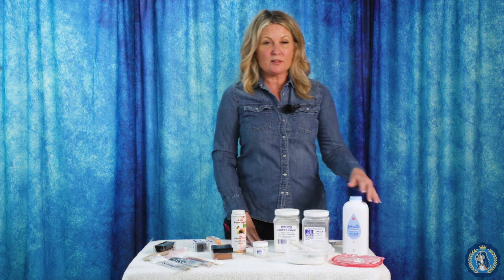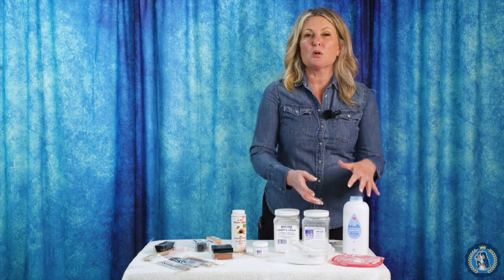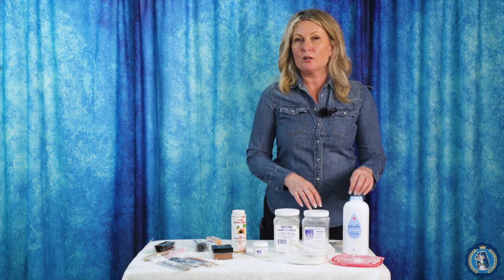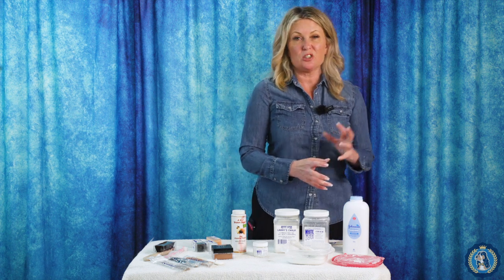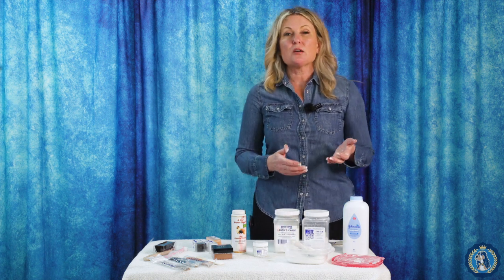You might wonder why I have this baby powder here. I like to cut my chalk for this application of building bone, building substance, building body, and whitening — not necessarily for stripping — with a little bit of baby powder. My favorite baby powder is the one that has baby powder with cornstarch. Baby powder with cornstarch is kind of my sweet spot. I'm going to start out at a 50-50 ratio: 50% chalk and 50% baby powder.